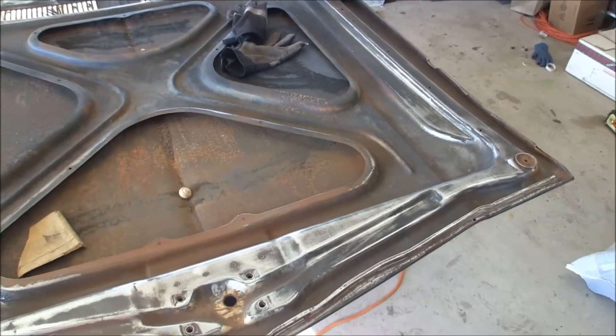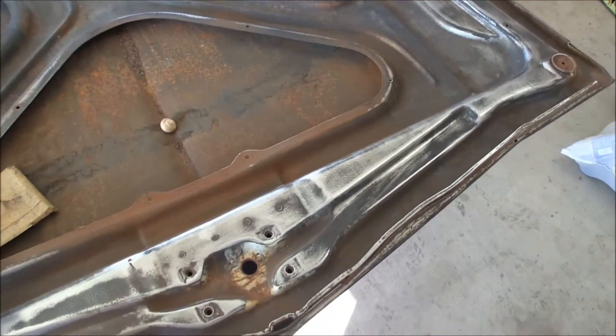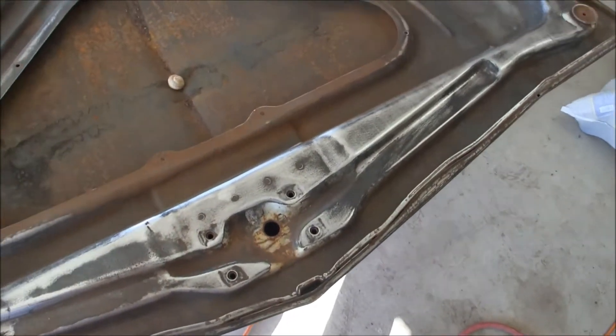Hello YouTube, KT here in the garage doing a little bit of sanding on the inside of the hood.